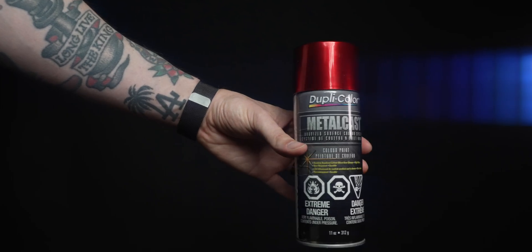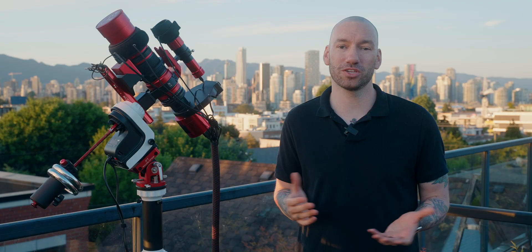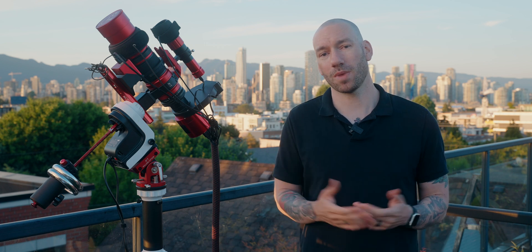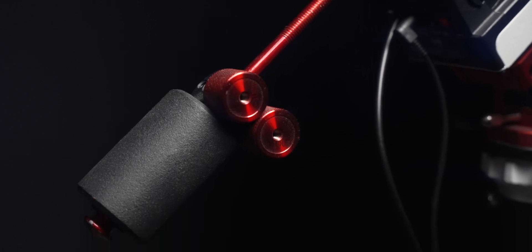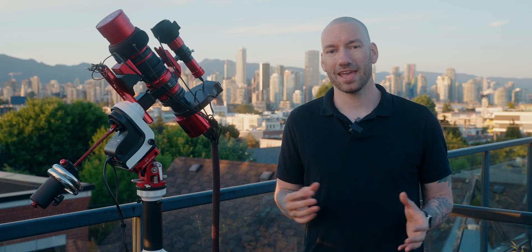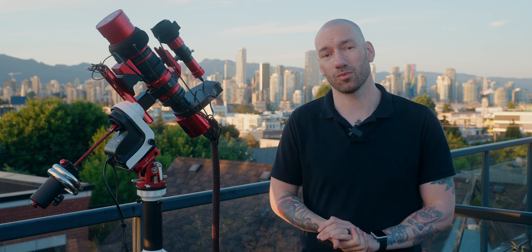If you're wondering how I anodized my bolt and red accessories, it's a metal cast paint by Duplicolor, and it does a good job matching metallic silver parts with ZWO or William Optics red anodized gear. These smaller 100-gram counterweights are for a camera gimbal — I picked them up on Amazon. They're really handy for fine-tuning your counterweight balance, and you can stack as many as you want since they screw into each other with typical threads.